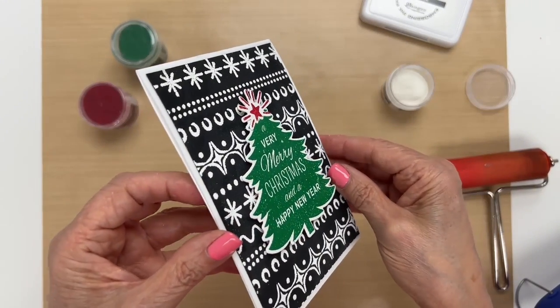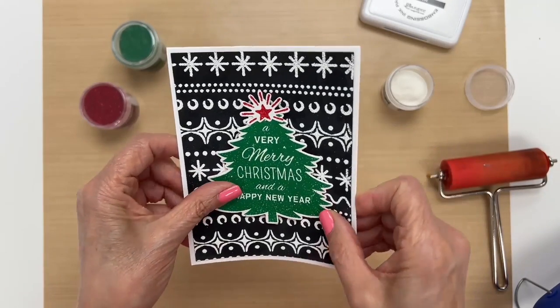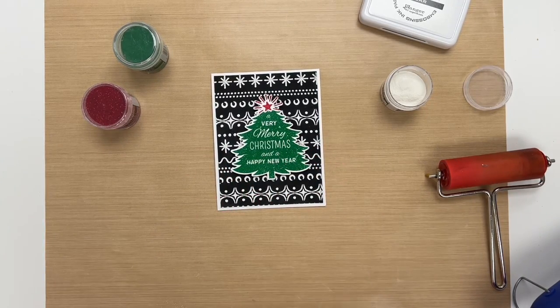And there you have it — you don't get a card that's much easier than that. This would be great to make a bunch of cards to give to your friends for Christmas. Let me show you some other ideas we have for you.